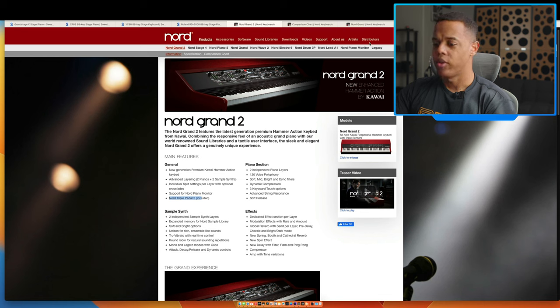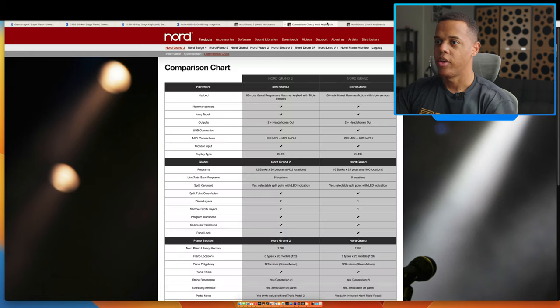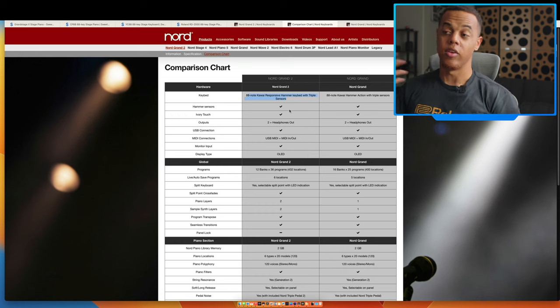The most important thing I like to check out is how it compares to its predecessor. Right here we have a comparison chart. Off the bat, I don't know how different these keybeds are — there might be a little bit of a marketing ploy, or maybe some small minor improvements. I don't know if it's a major improvement. I haven't played it, so I couldn't tell you, but I don't think the keybed is massively different from the original.